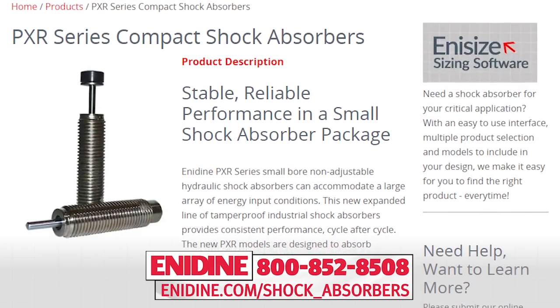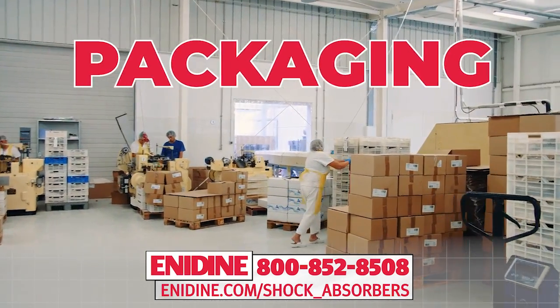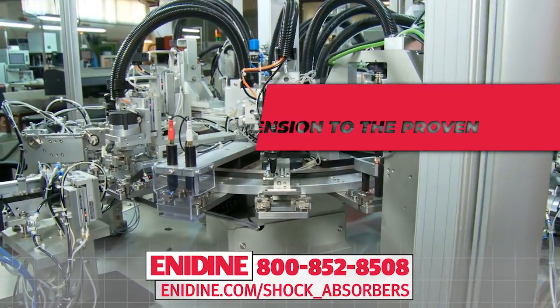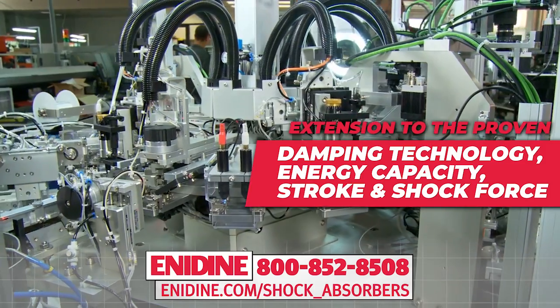The PXR series non-adjustable shock is targeted for use in applications such as packaging, machine tools, and general industrial automation. This series is an extension to the proven damping technology, energy capacity, stroke, and shock force.